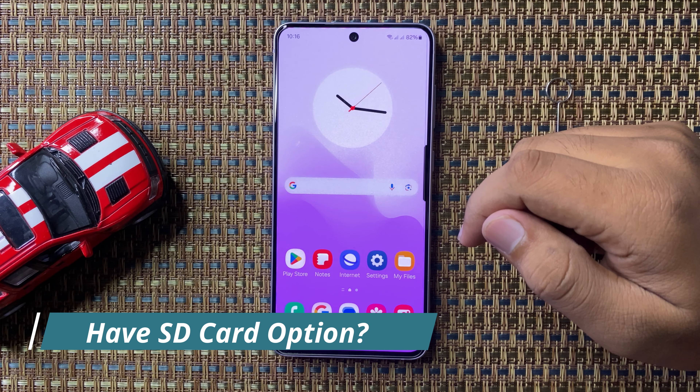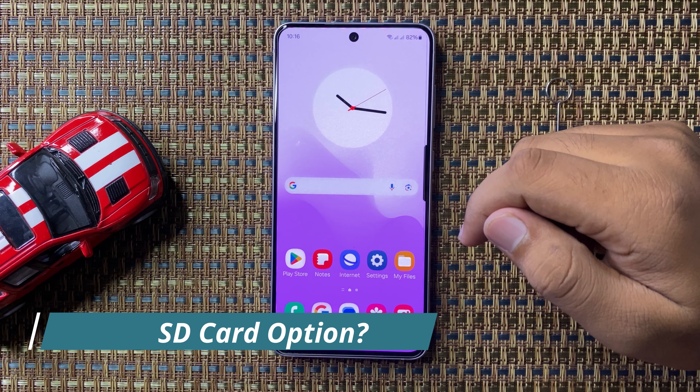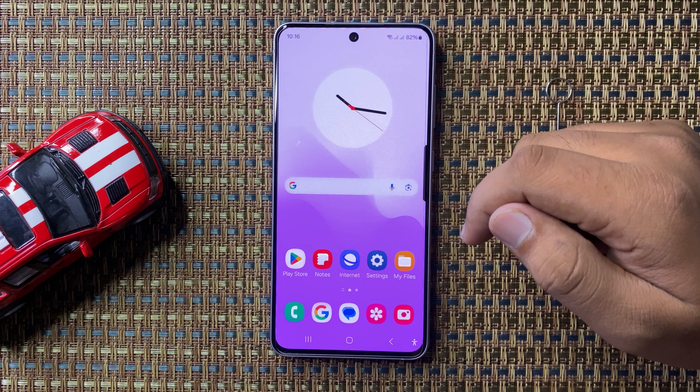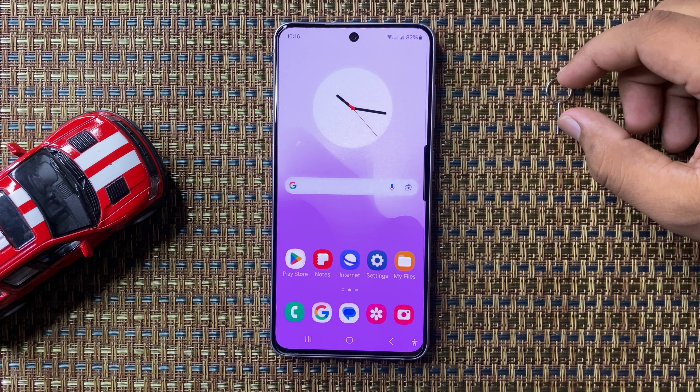What's up everyone, welcome to this video. In this video I will show you how to check if your Galaxy S24 FE has an SD card slot or not. To check this, you are going to need a SIM card ejector tool.